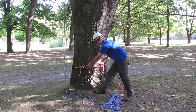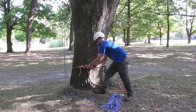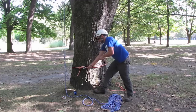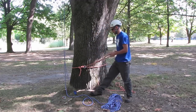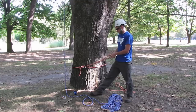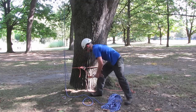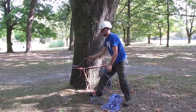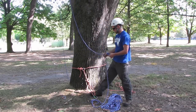Secondly, I'm going to tie a figure of eight on the bight, which is going to make our connection point. And clip a carabiner through there. Then take your static line and your figure of eight device.